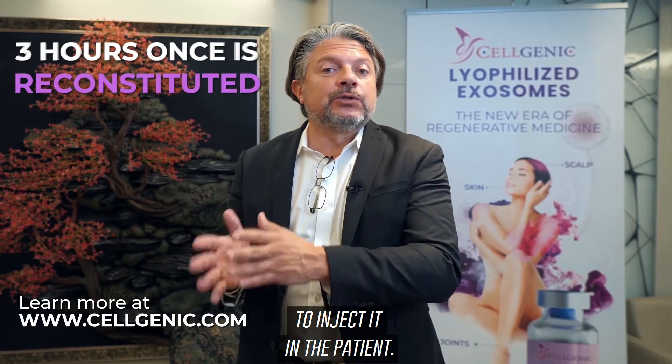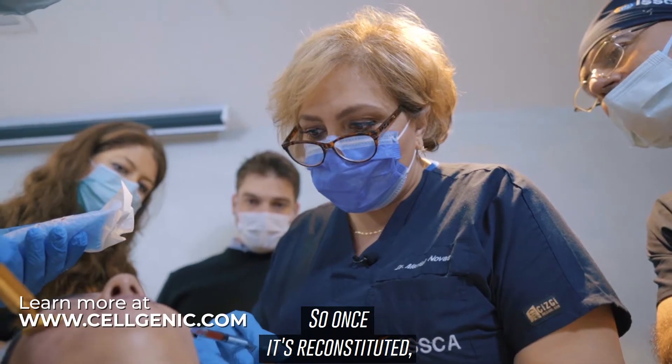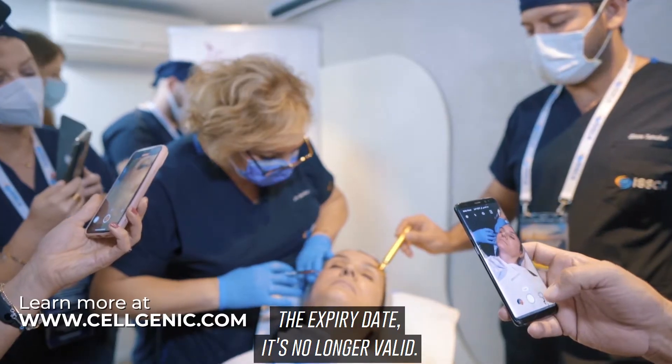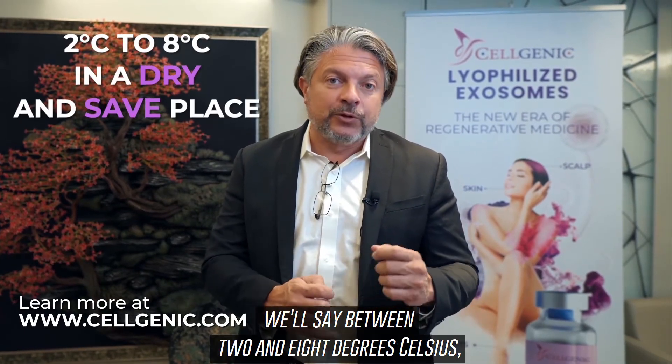Once the product is reconstituted, you have only three hours to inject it into the patient. Once it's reconstituted, the expiry date is no longer valid. Other than that, the product should be stored in a dry, safe place between two and eight degrees Celsius — a regular refrigerator.